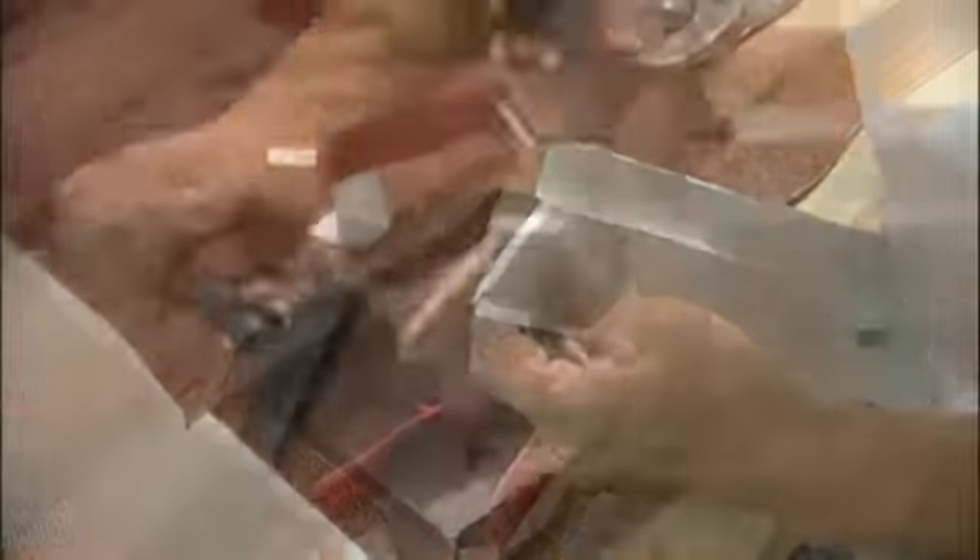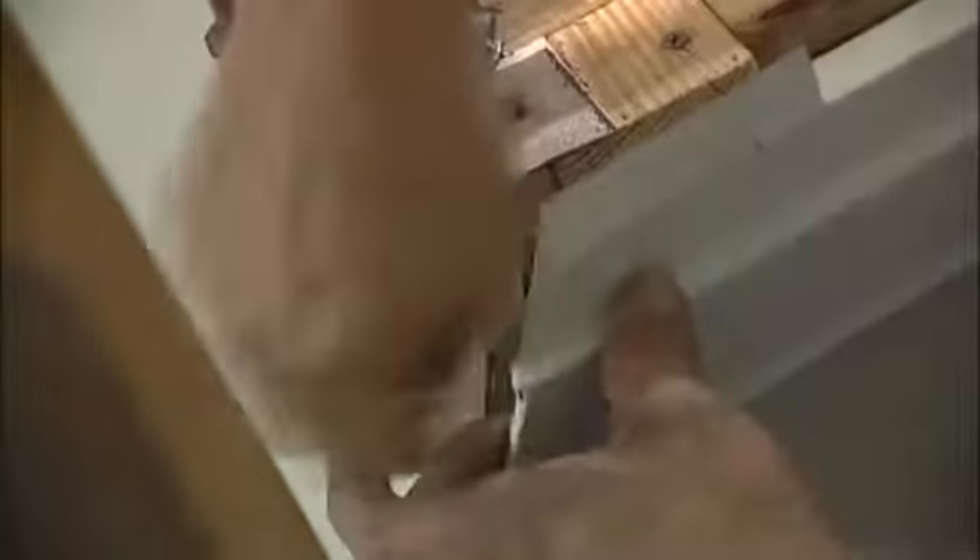There's a lot of snipping and folding that you've got to do here, and the only way to really learn this is to do it. The goal is to end up with a closed corner that looks like this.